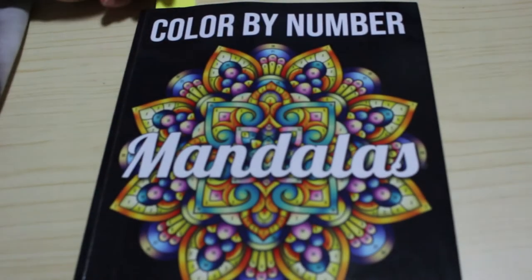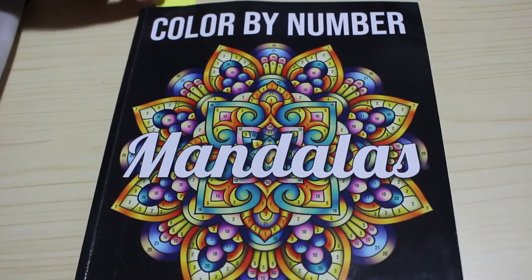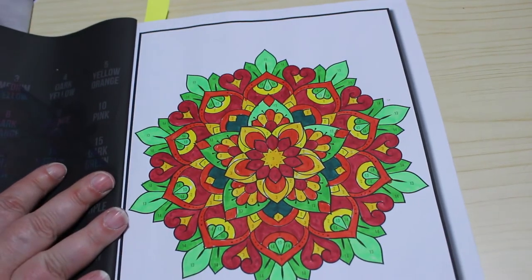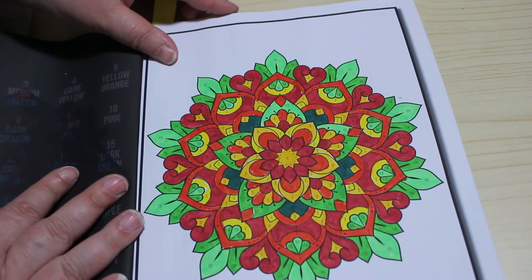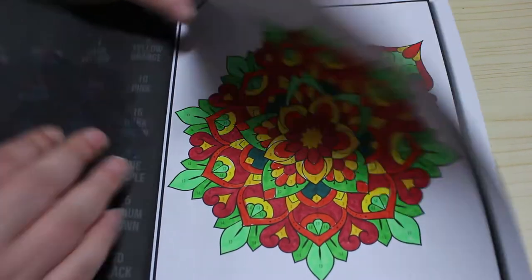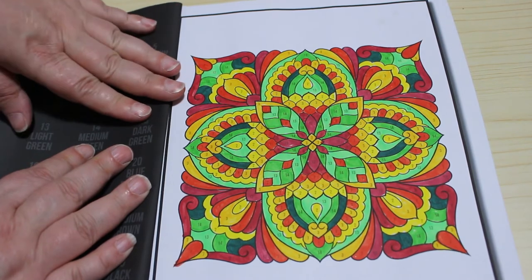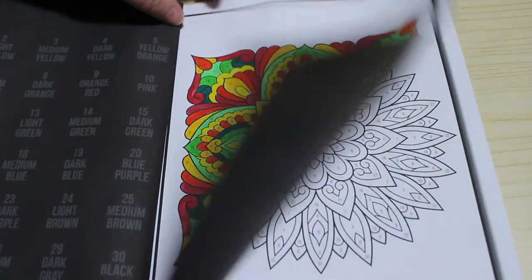Jade Summer Mandalas — I love this book — it's the color by number one again. I've done a couple in this one too, again with the Super Tips. I do like these patterns. I might try not to do too many color by numbers just because I haven't got enough markers.